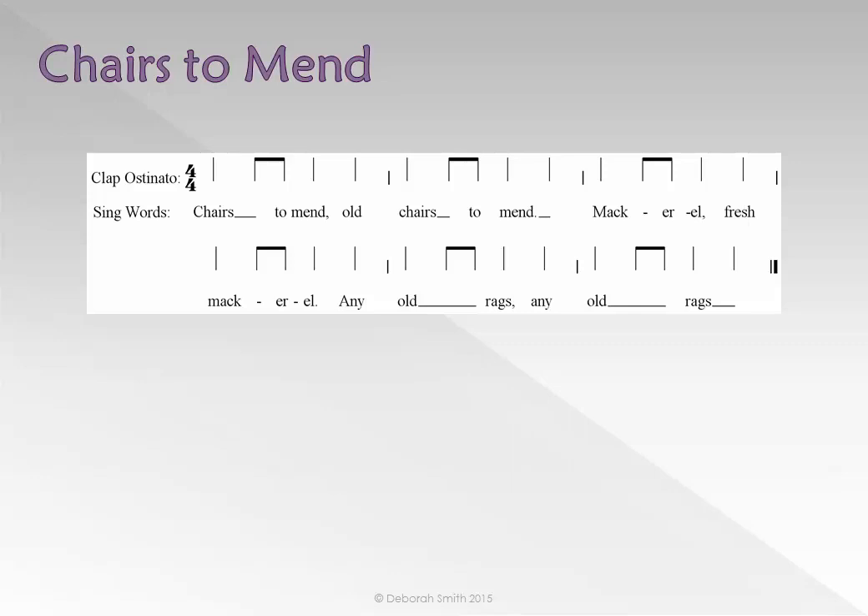Compare the length of the first word you sang with the first note of the ostinato. Did you notice that the word 'chairs' lasts longer than the crotchet at the start of the ostinato? Chairs to Mend. To make the rhythm of the ostinato the same as the rhythm of the song or the words, we need to use a tie.